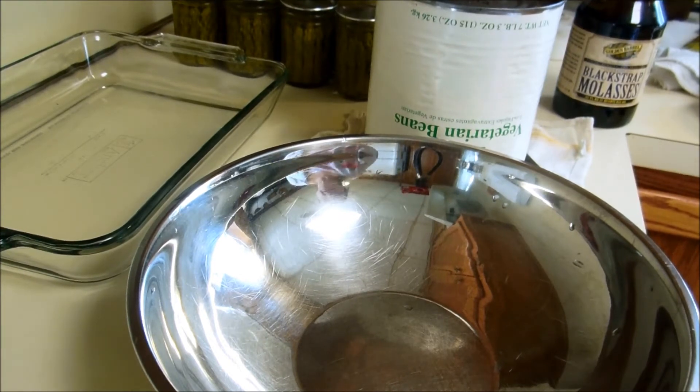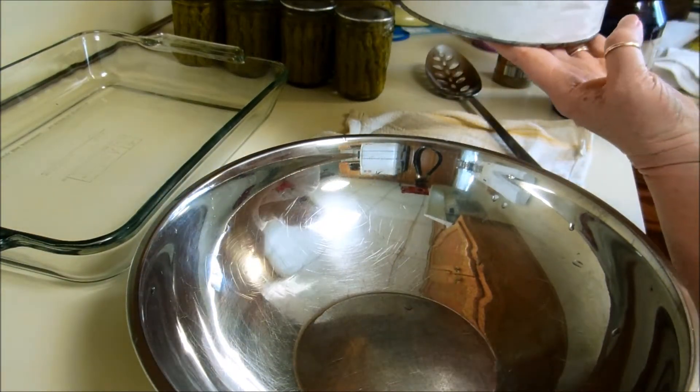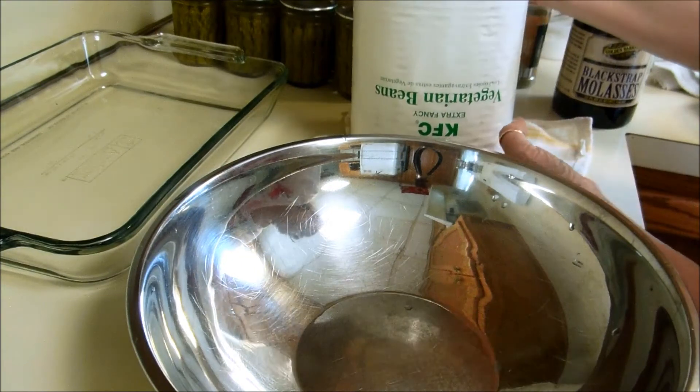Hey everybody, today I'm going to be working with some baked beans. I have this huge can — that's upside down — KFC vegetarian beans.